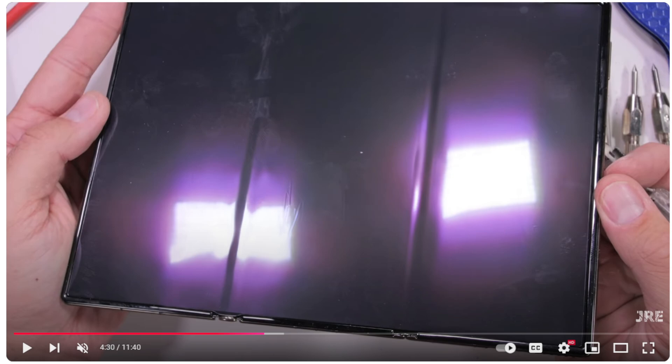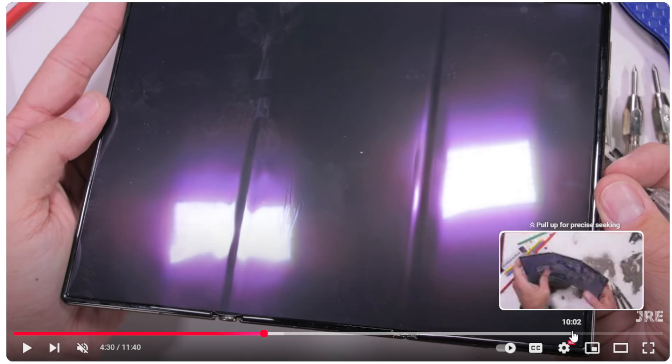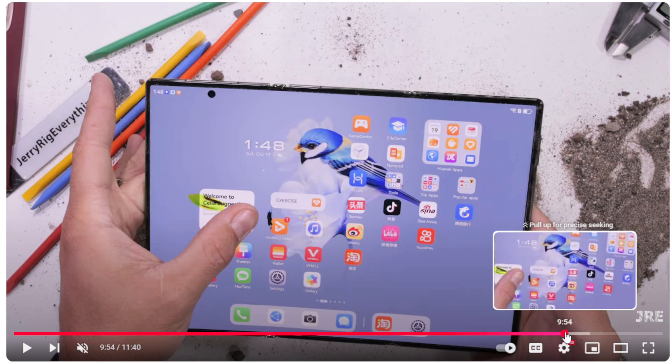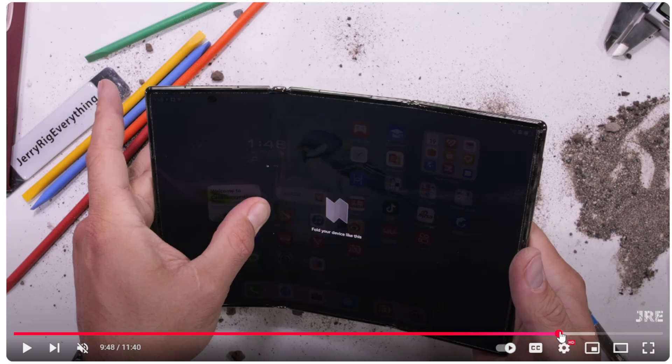Ironically enough, Huawei actually thought about this. When you bend this phone the wrong way, it's the only tri-foldable phone on the market that gives you a sensor alarm telling you that you are bending it the incorrect way. Yes, it does snap within seconds when you bend it the wrong way — it just really can't take that. But it does say 'fold your device like this,' meaning don't fold it like this, so if you do fold it the wrong way, it gives you a little indication.